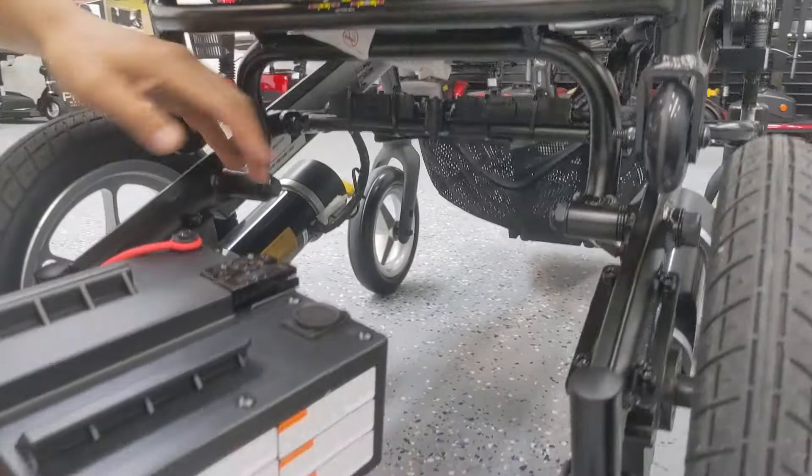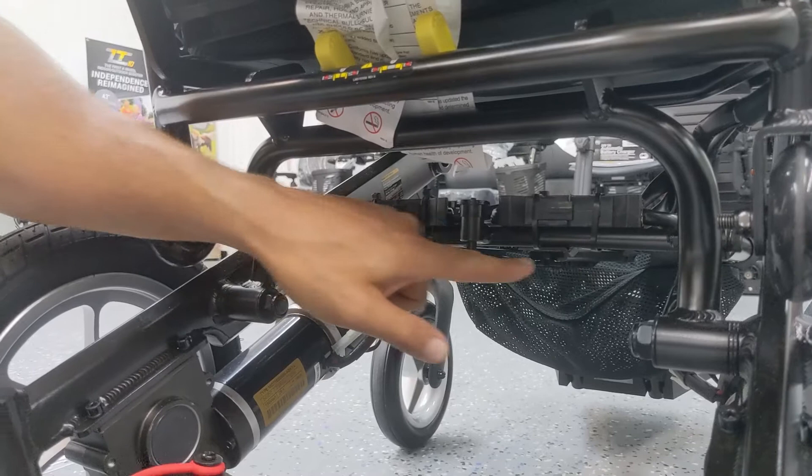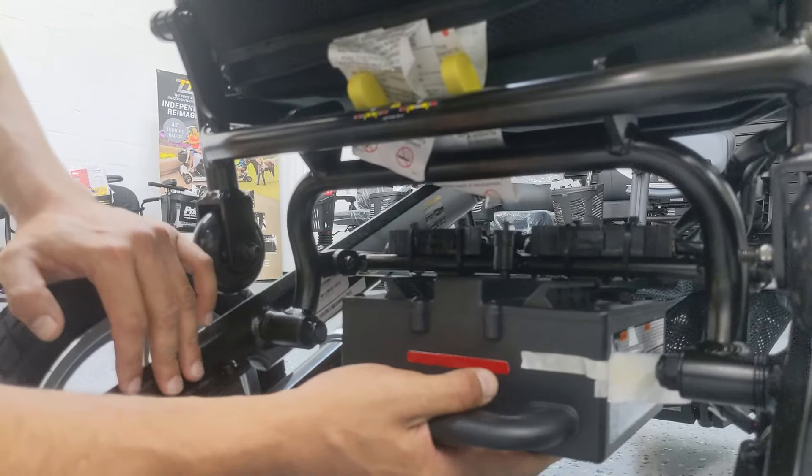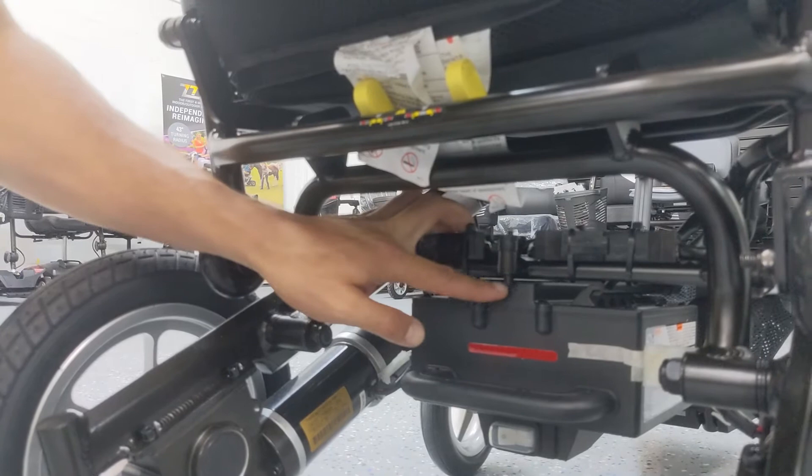Putting the battery back in is done the same way. You push that button up. There are two rails and corresponding slots for the mounting rails. Basically, slide these two rails into the slots, get it positioned, and then slide it all the way back until that button pushes down. And we're good to go.